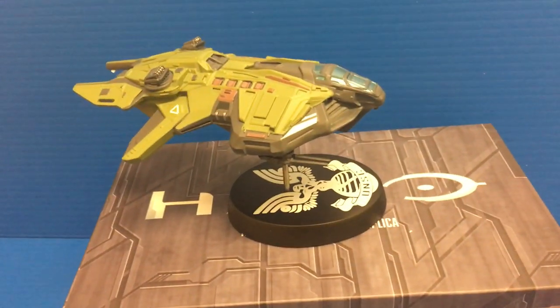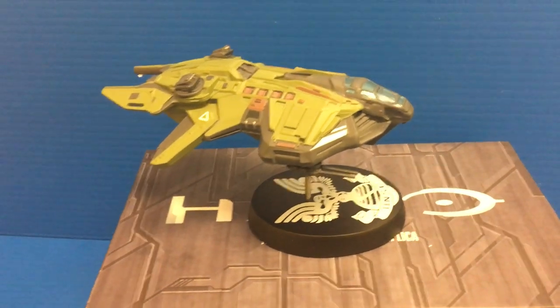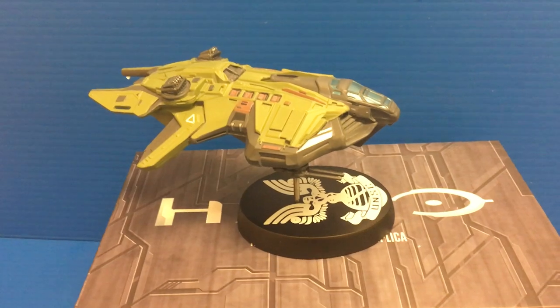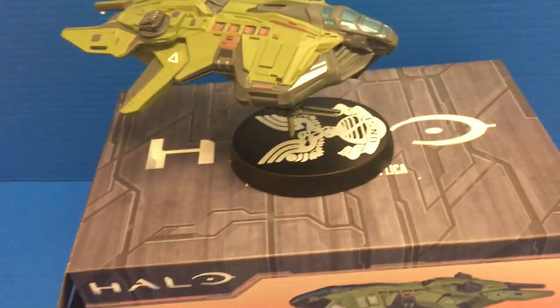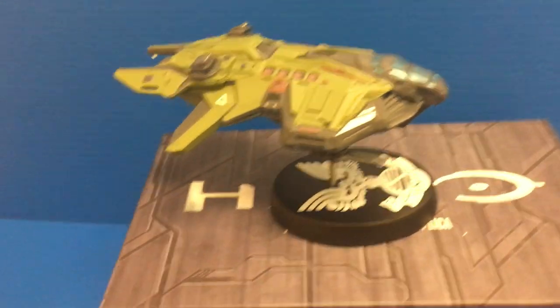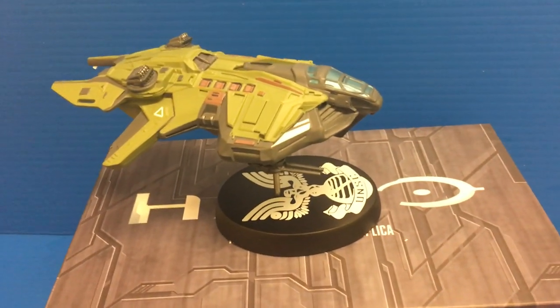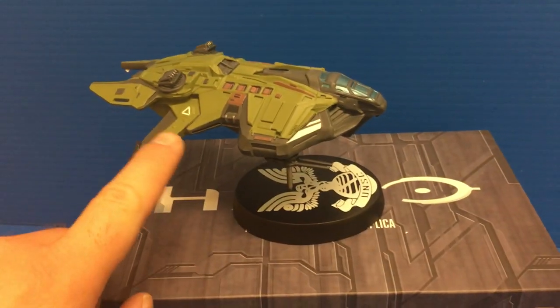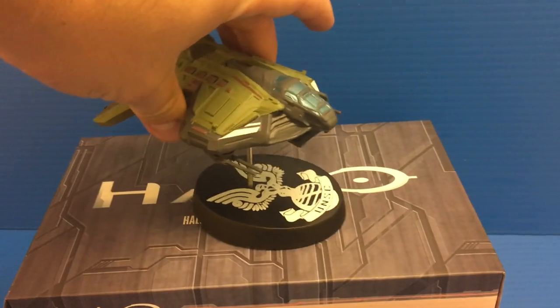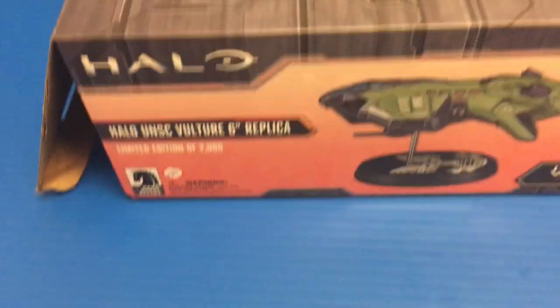I have the Pelican, their dropship, which I really like a lot, and then I have one of their bigger capital ships — I forget the name of that one. So I'm a big fan of this line. Any sort of sci-fi, space marine, military stuff, I'm a big fan of. So this is the latest die-cast model in the Dark Horse line.